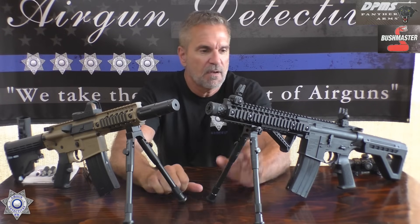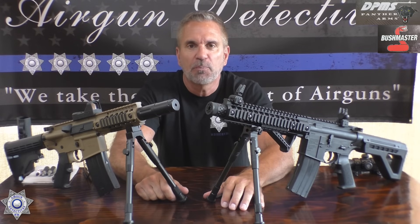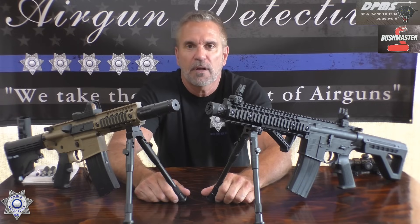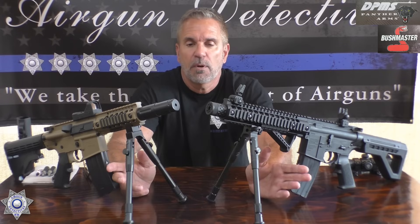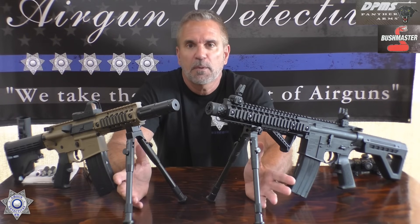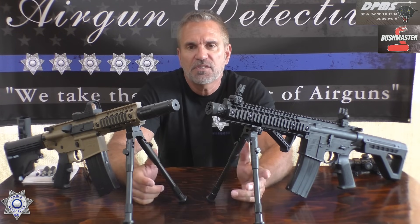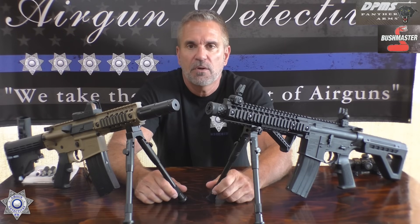These are both made by Crosman. One is the Bushmaster, one is the DPMS, and they basically have identical specs. They take identical magazines — both 25-round magazines — both take dual CO2s, and both are claimed at around 430 feet per second with steel BBs. We're going to test that and compare the two.